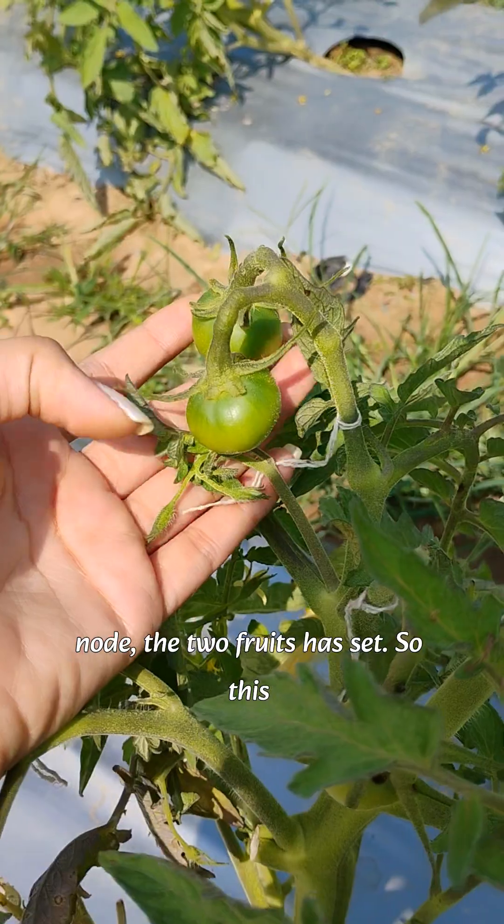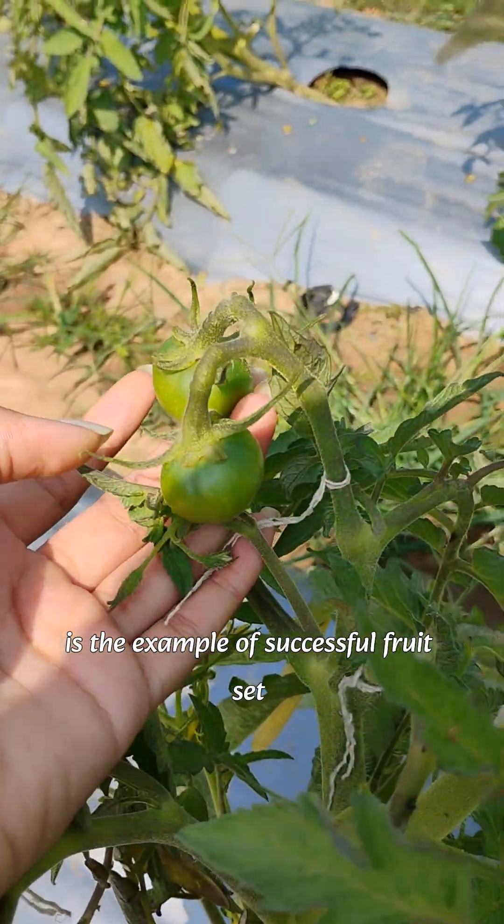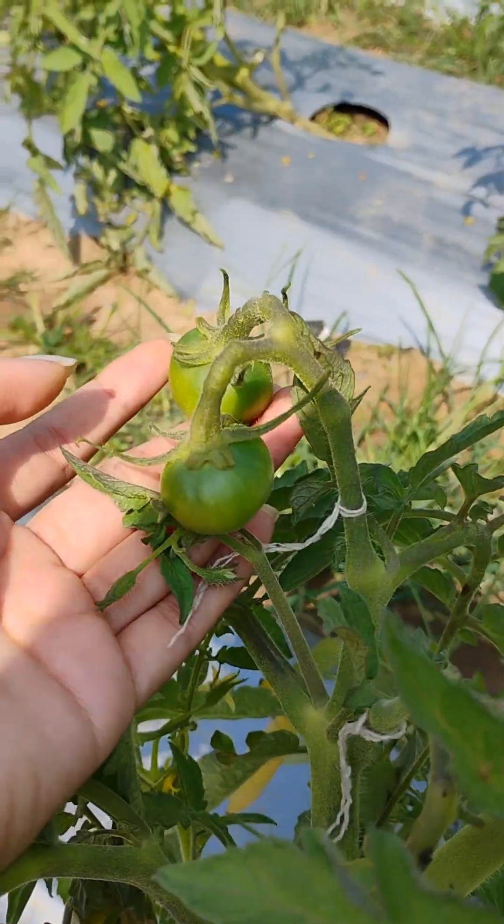As you can see, from the same node two fruits have set. This is the example of successful fruit set from successful pollination. Bye bye.